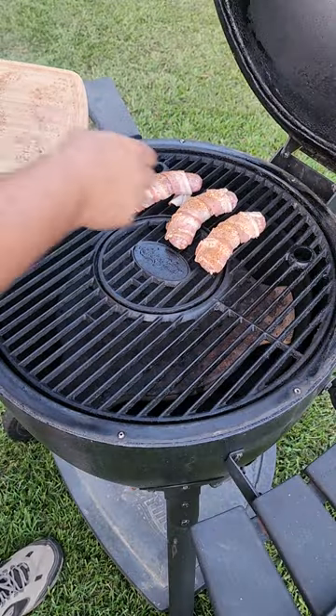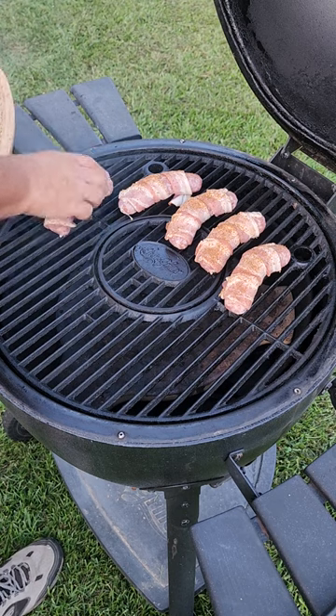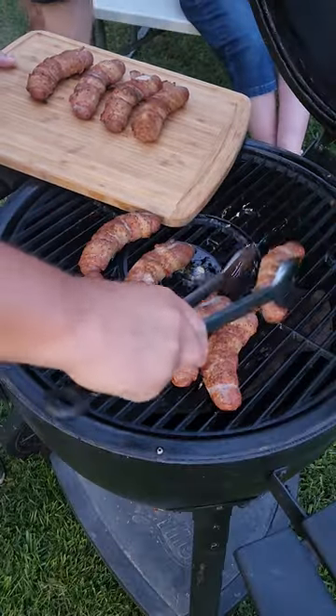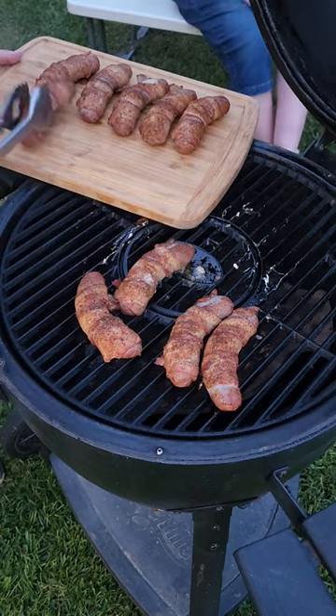Now once that grill's up to 225, let's put all them beautiful bacon-wrapped brats up on that grill. Now once they're good and done, all the bacon's crispy and cooked all the way through, it's time to take them up.